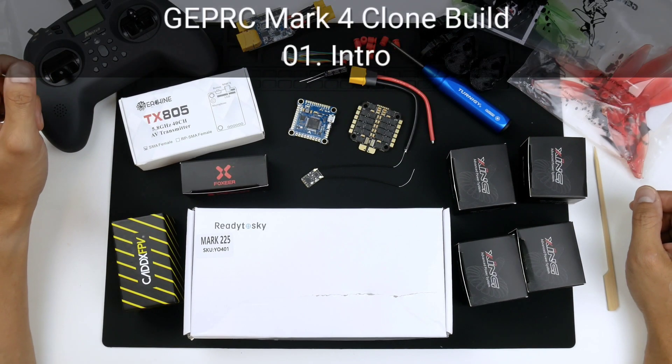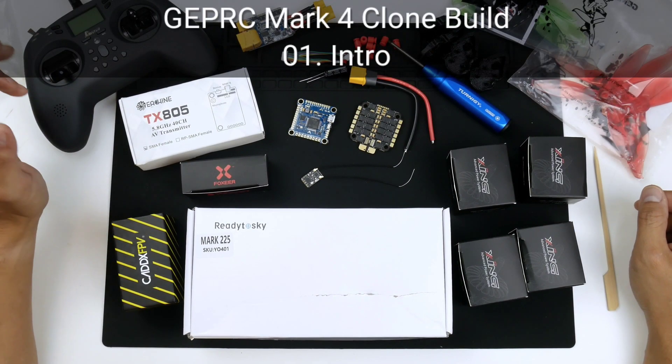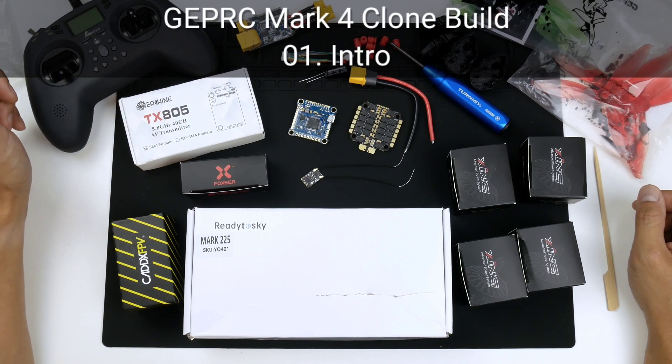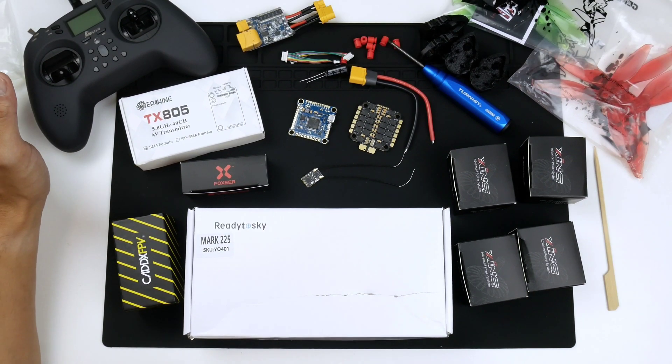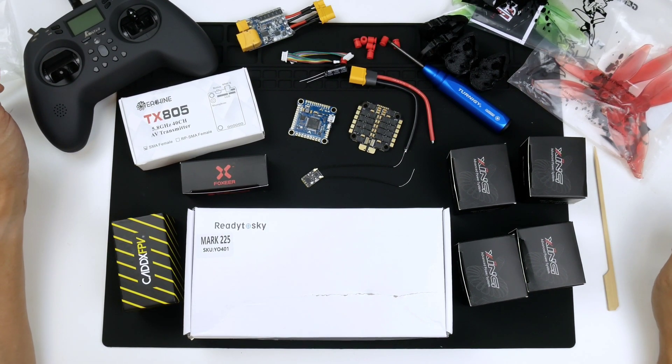Hey there everyone, my name is Nam Pham and what I'm going to go through with you today is the build of the GEP RC Mark IV 5-inch clone frame. This is the clone of the Mark IV and not the original, and I'll point out some of the differences I could see based off the original Mark IV photos online.